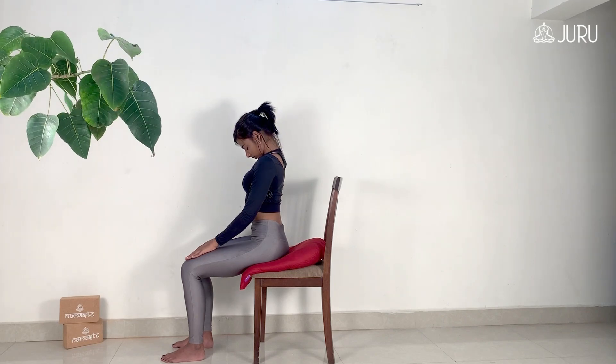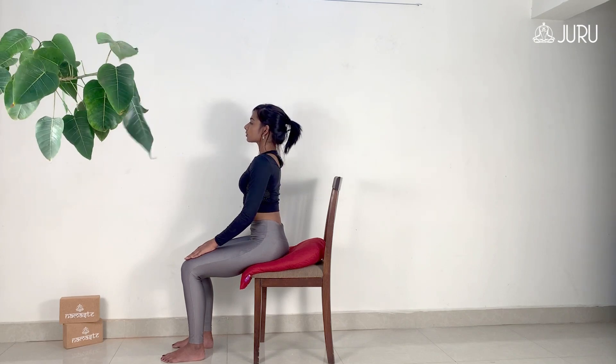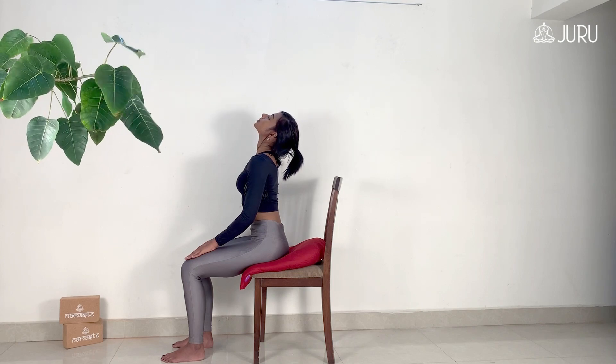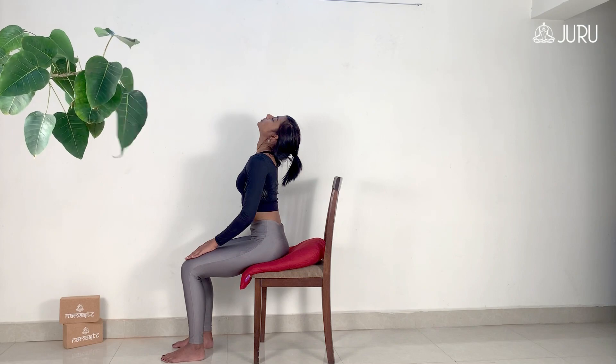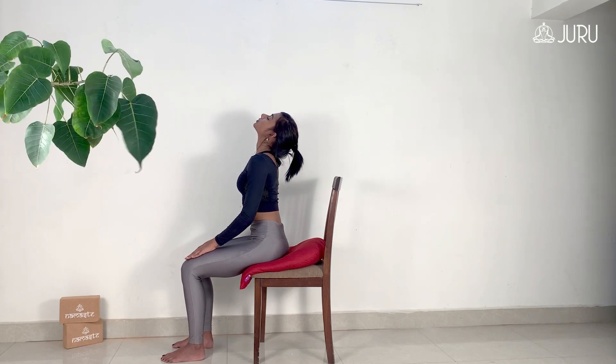Relax and slowly lift your head back up. Tilt your chin up toward the ceiling and bring the base of your skull toward your back. As you hold this pose, send the breath into the throat as you relax the back of the neck and gently bring it back to centre.